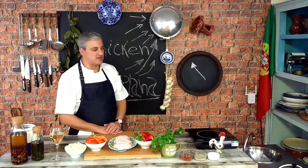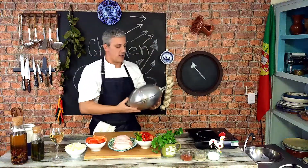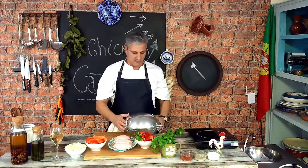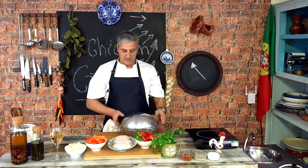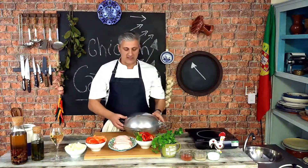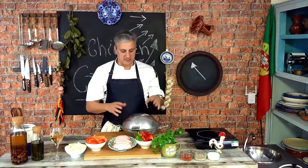That is the actual kataplana — that is the dish we're going to be cooking from today. I'm going to get it down so we can see how this works. This is a typical dish from the southern part of Portugal, the Algarve, as many of you will know, and this is a very popular dish in the Algarve. Basically it's a pot that steams or cooks everything in its own steam.